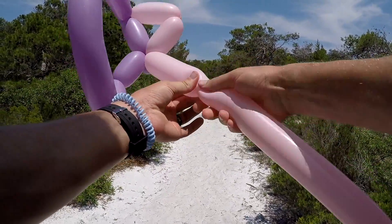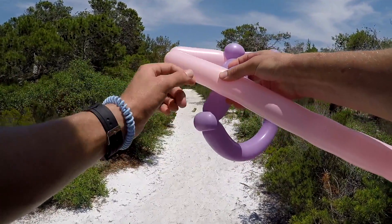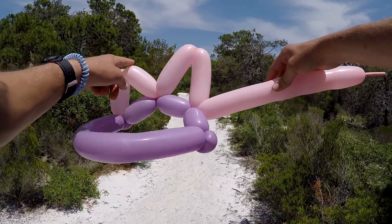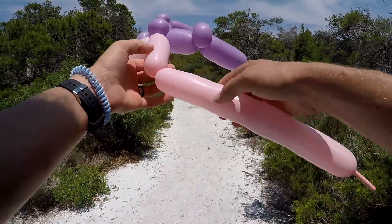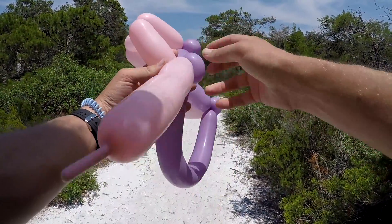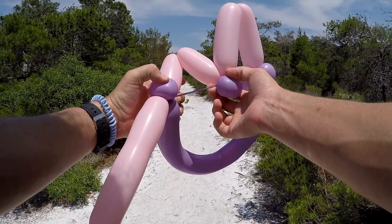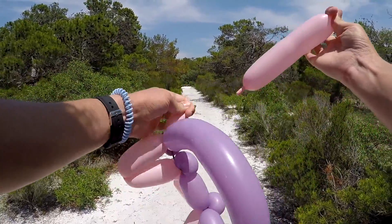Now you're gonna do a taller triangle - make this one about five inches and then make the other side about five inches. Then you're gonna do the same size as the first one over here: about a three-inch bubble followed by another three-inch bubble. My purple deflated here - I'm just gonna keep going because it's hotter than heck out here. Break it off.